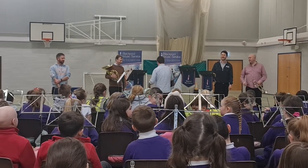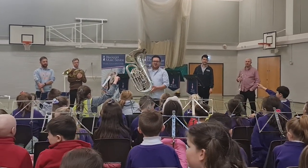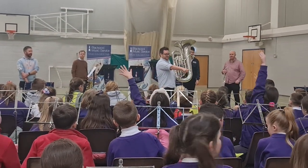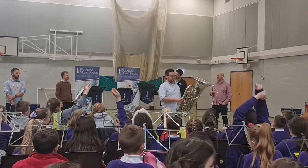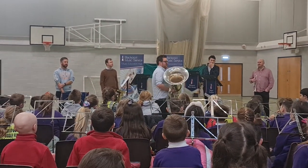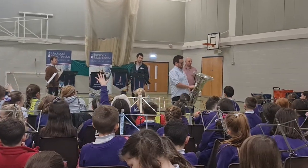Last but not least, we have my instrument. Who can tell me what this instrument is called? Close — it's not a euphonium, but it's very, very close to a euphonium. It's a tuba! And who can tell me why it's called a tuba? The inside looks a bit like a tube. That's very true — it's made out of one really, really, really big, long tube, all curled up into this shape. And because my tube is so big, is it going to play higher notes than Alan's trumpet, or lower notes than Alan's trumpet? Yes, it's going to play the lowest notes.